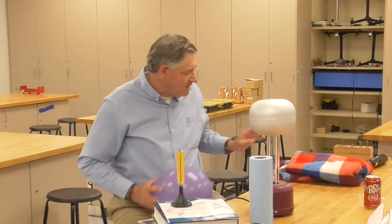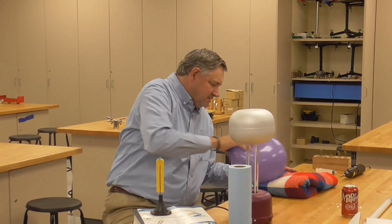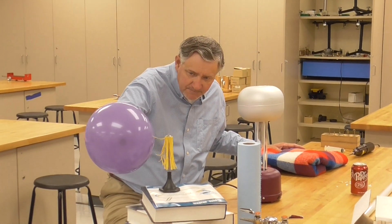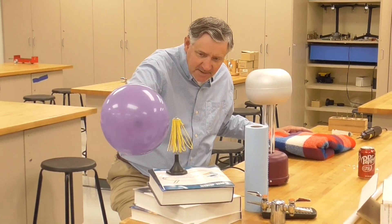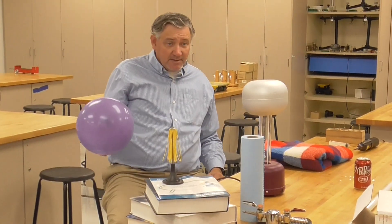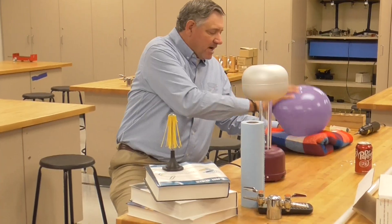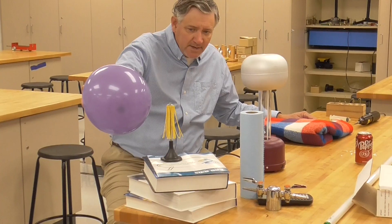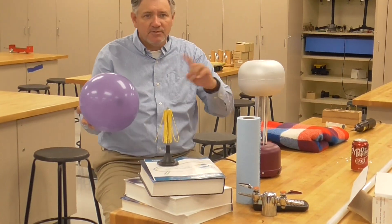One of them is really simple - this is just threads. But if I take the balloon and charge it and I bring that near it, you're going to get the same effect that I had with my hand. So chihuahuas are mobile. So when I bring this close, why do those threads become attracted to the balloon?